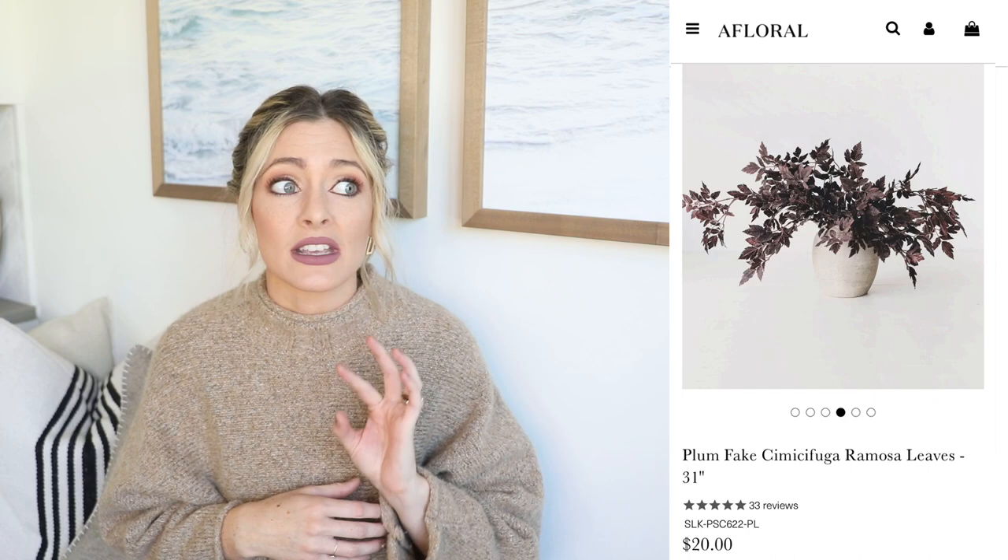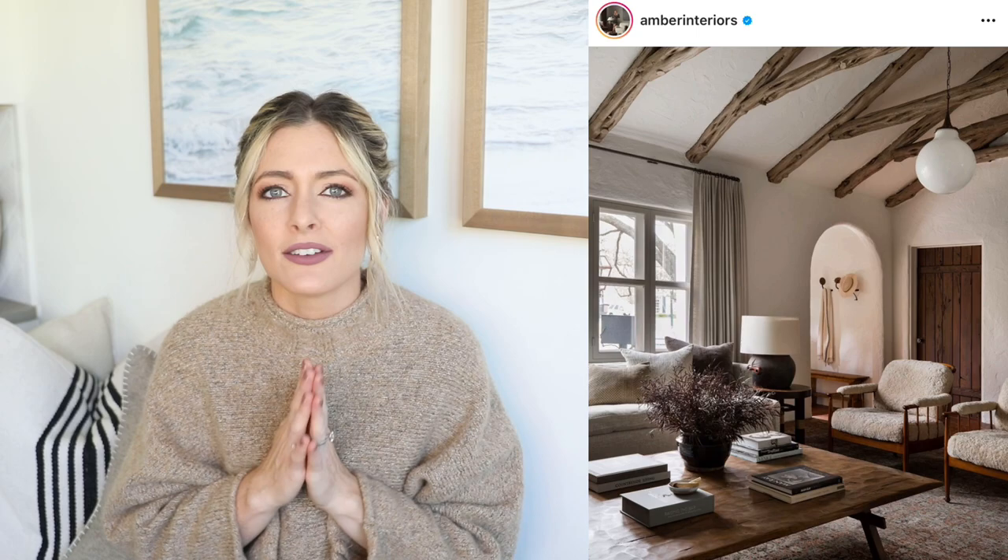For our first DIY, I was very inspired by these faux plum mimosa leaves sold on A Floral. These are all over the internet — last year they sold out super quickly. They are $20 a stem, which for me is a little pricey for something I'm only going to use seasonally. I've seen them all over my favorite influencers' Instagrams and they really remind me of Amber Interiors with those maroon and plum tones. But at $20 a stem, I figured we can do better.